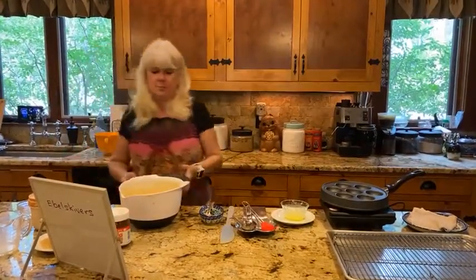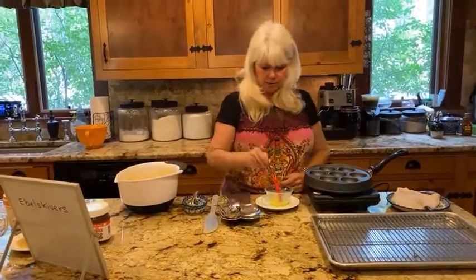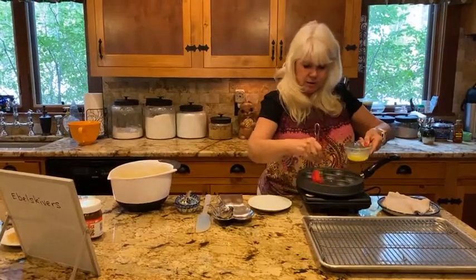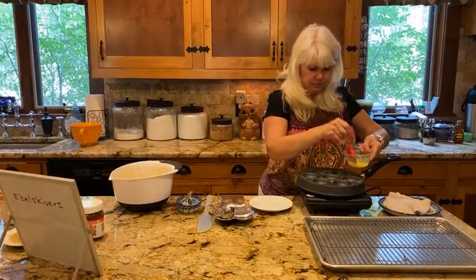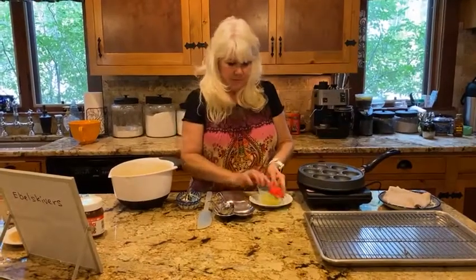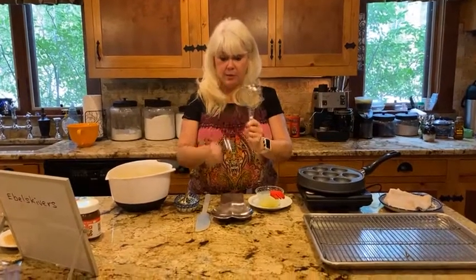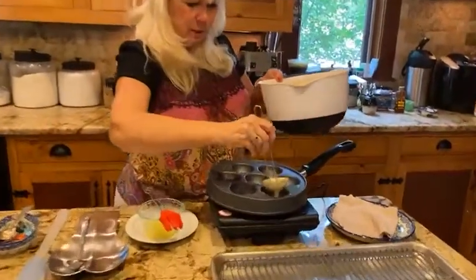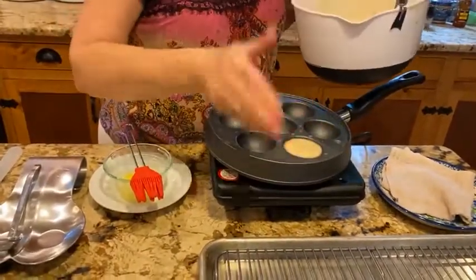The pan is nice and hot. I have about two tablespoons of melted butter and I'm just going to brush each of the little wells — you can hear it sizzling. I have a one-tablespoon ladle and a two-tablespoon ladle. I'm going to start with the two-tablespoon ladle and put two tablespoons of batter into each well. You don't want it too full because it'll be difficult to flip.